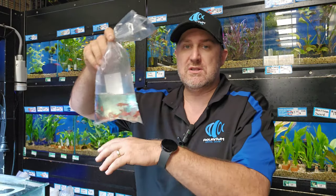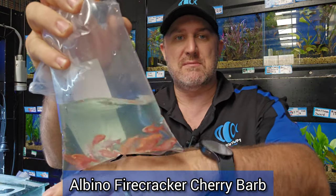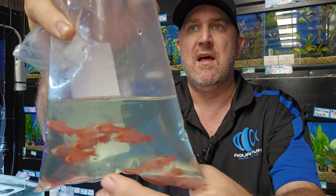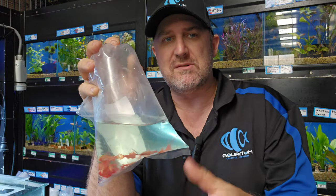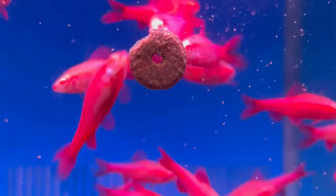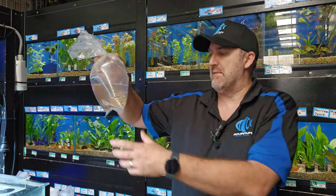We also got some more albino cherry barbs in. Sometimes these are referred to as the firecracker barb — if you have a look at the bag there you can see why they call it the firecracker. These have just come out of a white box but you can see how red they're showing. Definitely a favorite above the normal cherry barbs is your albino cherry barb.